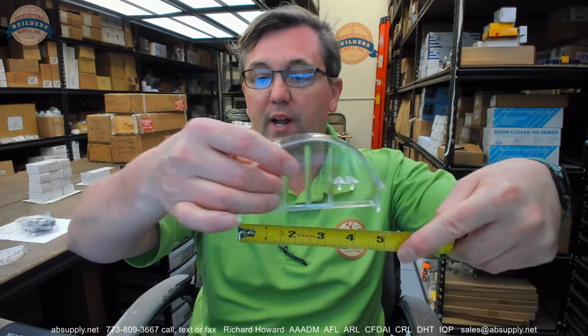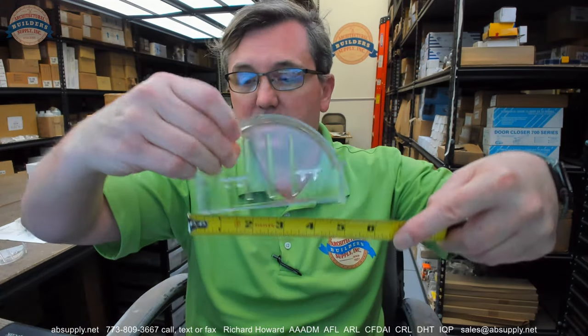The question I get all the time is: my house was built in 1963, where can I get more soap dishes? The short answer is I don't know. So this video is to help determine whether or not this is compatible with your unit, and also to attest that it's for the AJW UX60.